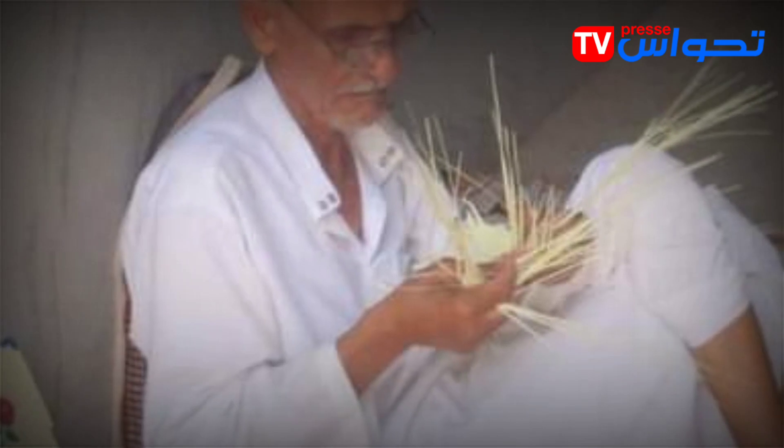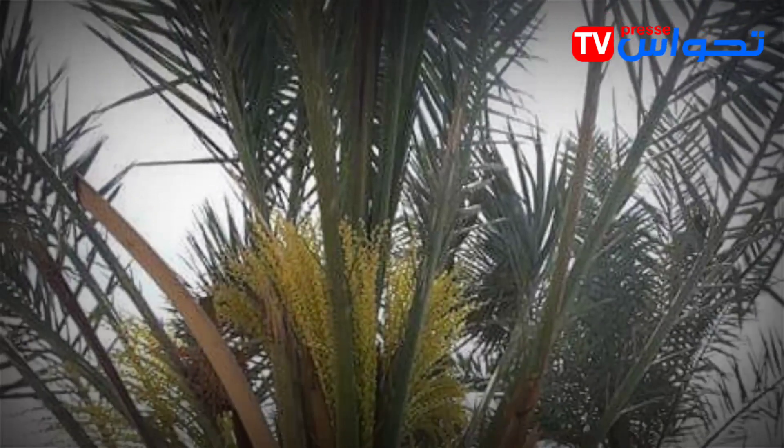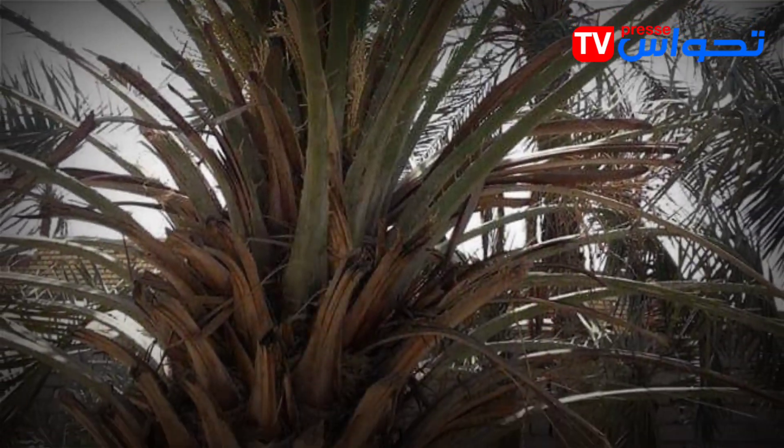The white fronds are then dried and dyed in the desired color, or some are left in their natural state without coloring. They are then cut lengthwise and the maker begins to organize the pieces to complete the fan.